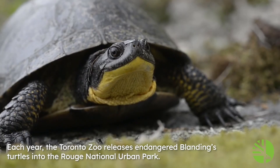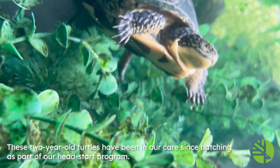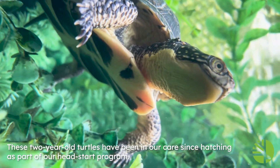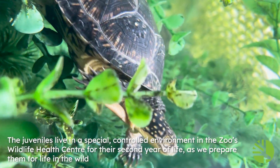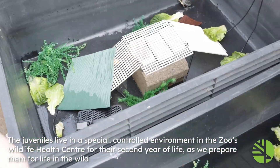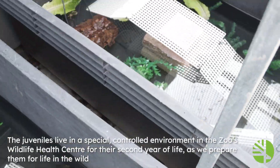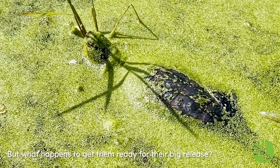Each year the Toronto Zoo releases endangered Blanding's turtles into the Rouge National Urban Park. These two-year-old turtles have been in our care since hatching as part of our Head Start program. The juveniles live in a special, controlled environment in the zoo's Wildlife Health Centre for the second year of life, as we prepare them for life in the wild. But what happens to get them ready for their big release?